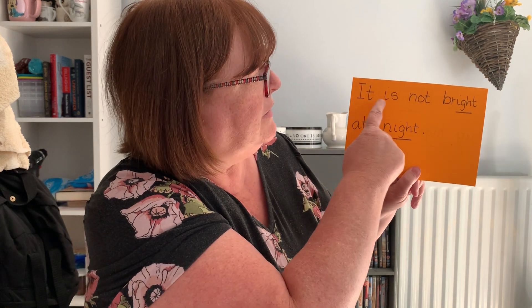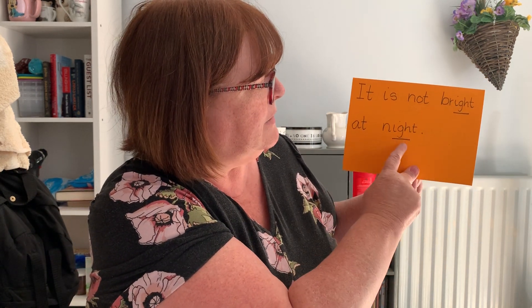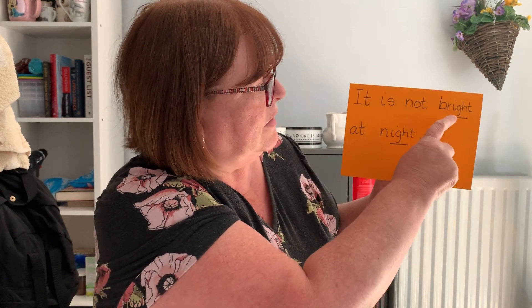This time we're going to hold our sentence. Remember capital letters, finger spaces and a full stop at the end. Remember to underline any special friends that are in our sentence. The first sentence we're going to do today: It is not bright at night. Off you go. I've got my capital letter at the beginning of my sentence. It is not bright at night. And I've got my full stop at the end. And I've underlined my special friends. Fab job, well done.